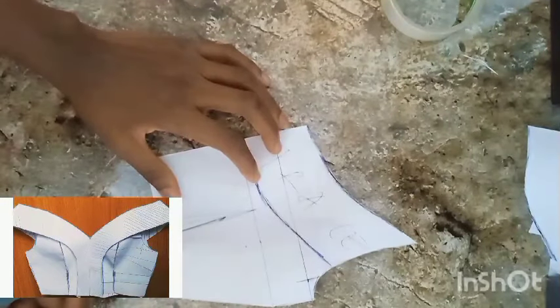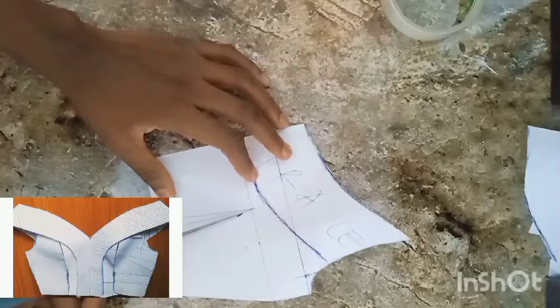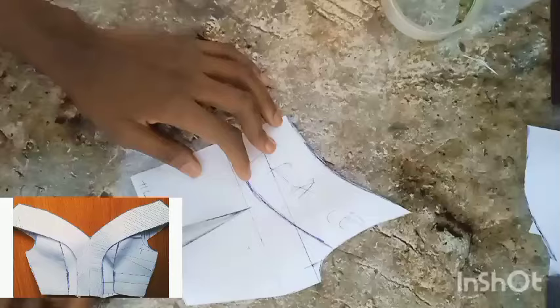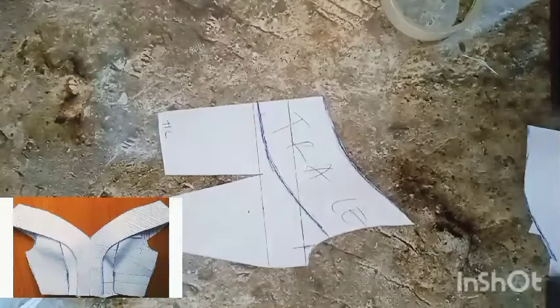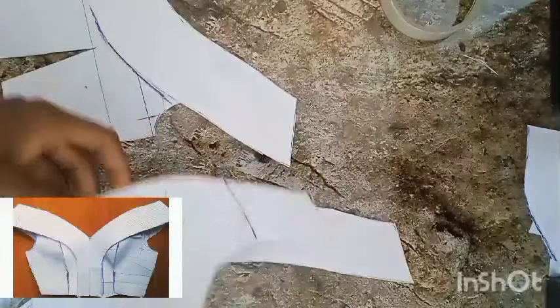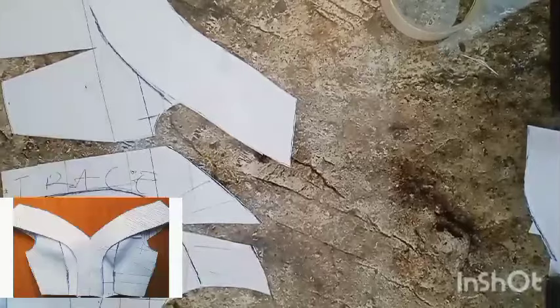I'll be opening the dart — when we are sewing we just sew it up. So this is the two pieces for the back, and three pieces for the front.